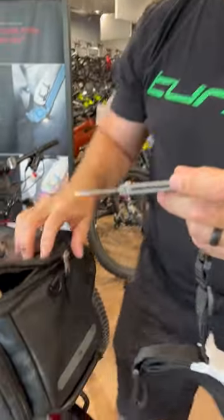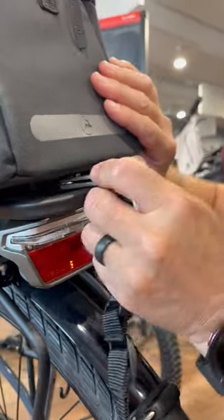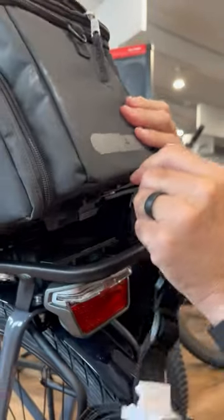What's that for? That's for releasing the bag from the new mic rack. This is a key. You put it in, push on it, and it releases the bag.